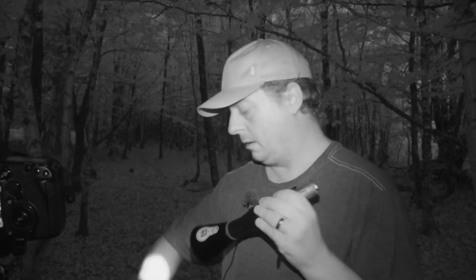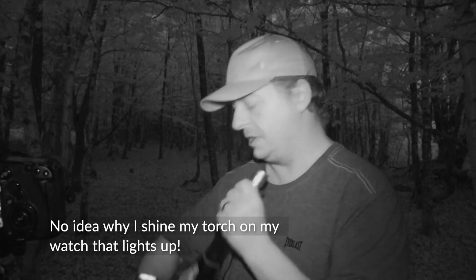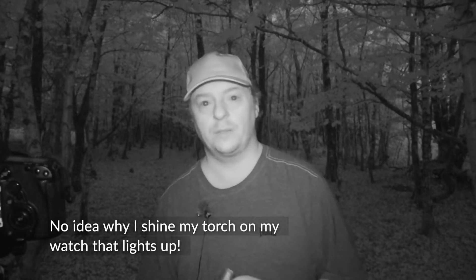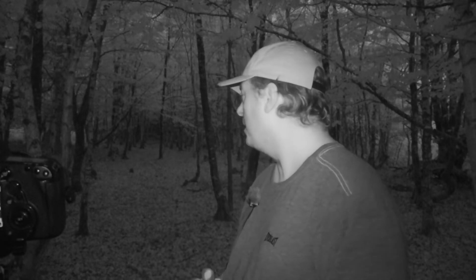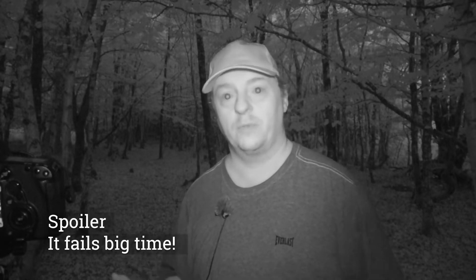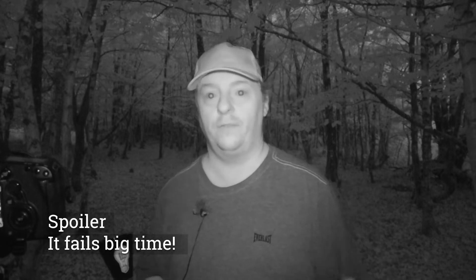Good morning, welcome to another video. Today I'm going to try something completely different for me, and that is light painting. It's currently six o'clock in the morning, so I've got a little bit of ambient light from blue hour, which should help me walk through here without tripping over and killing myself because I'm quite clumsy. I'm hoping to get this done in one shot — it's a bit ambitious for my first attempt. If it fails, I'll post the results anyway.